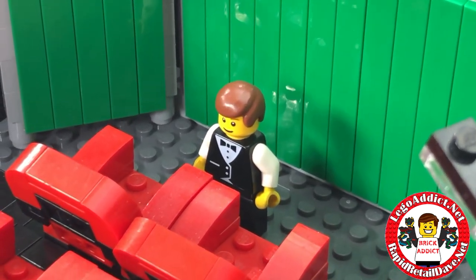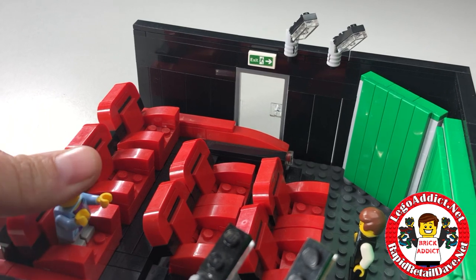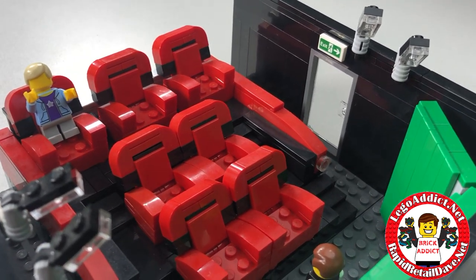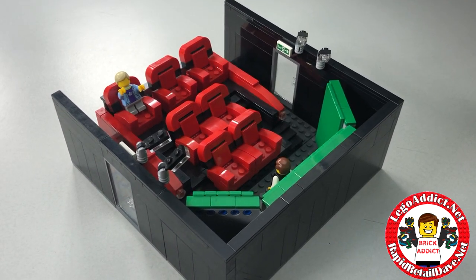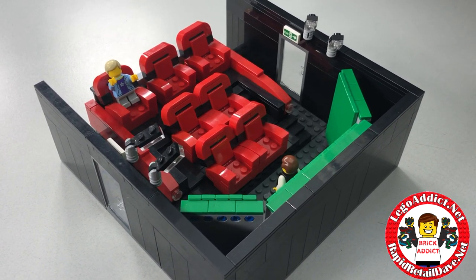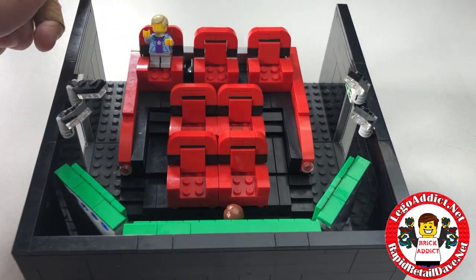You can see the usher right there. Not many people here right now - the movie hasn't begun so that's okay. There's an early person at the movies today. This actually has a lot more to it. We call this section the grid, and it really isn't all that big. There are other sections to it like the concession areas, and it's easier to leave walls off for filming.